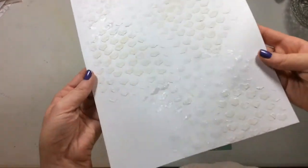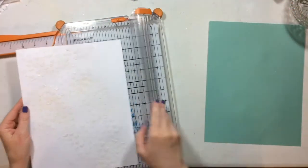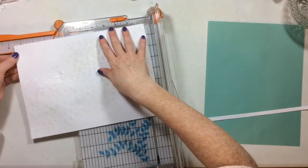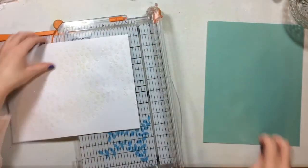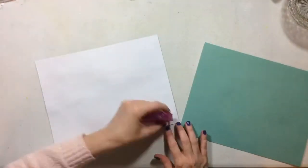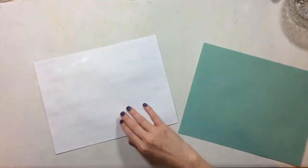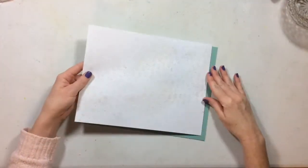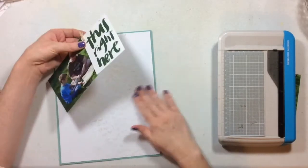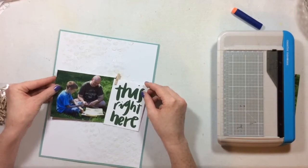Now everything is dry and you can tell there are hearts there, but they're very messy and mottled — and that's okay, that's what I wanted. I'm trimming off a quarter inch of my paper and placing it onto a cardstock by Felicity Jane. This layout is an 8.5 by 11, in case you're wondering. I already trimmed down the Felicity Jane cardstock and I'm adding it. As an FYI, the Pasteez warps very, very little.